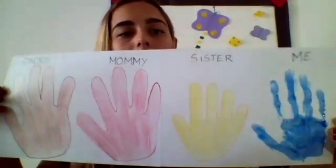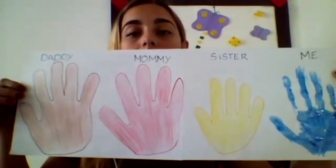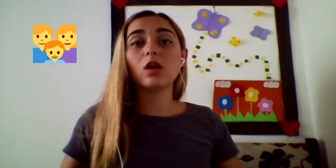So, I have here my family's hands. My hand, my sister's hands, my mommy's hands, and my daddy's hands. You will do this with your family, okay? You will do this with your family.